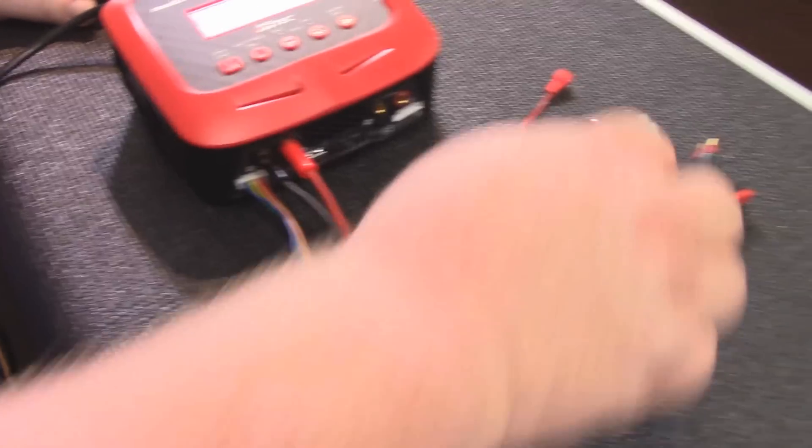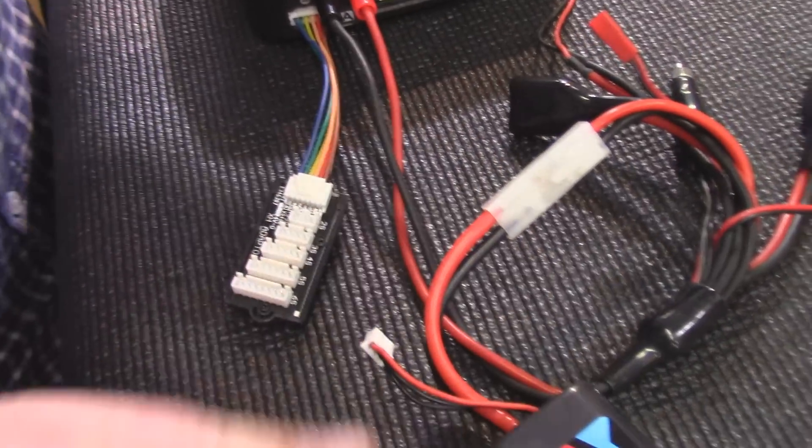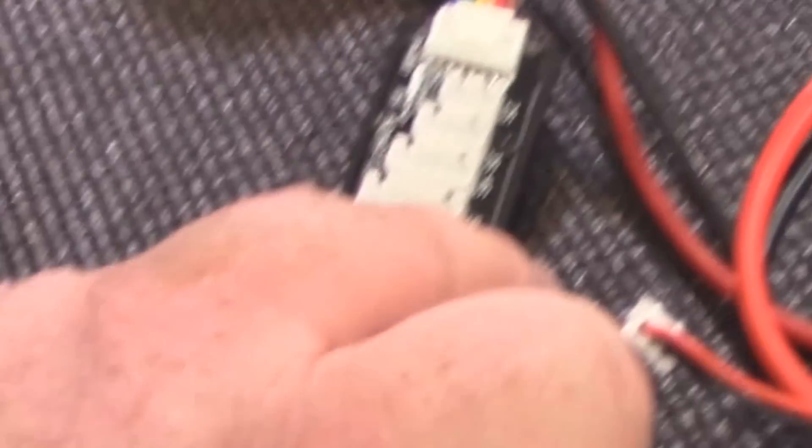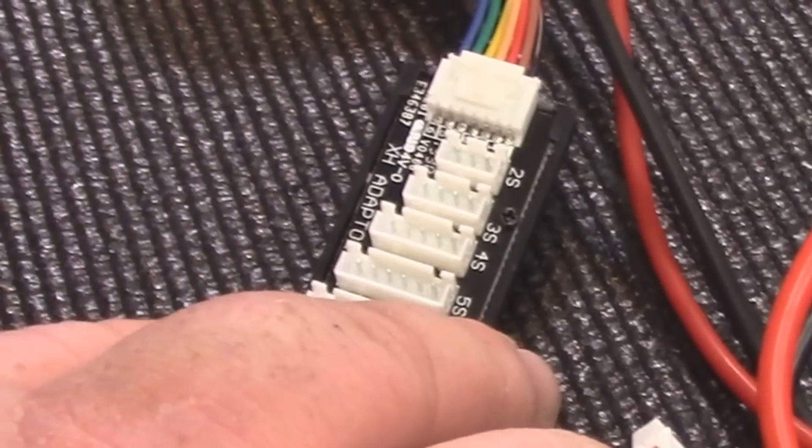We're going to go through here and find our charging lead, which has a Tamiya plug on it. We're going to plug that in. Next comes the balance board. You always have to balance your LiPos — I don't care what your friend says. Always balance your LiPos. It's critical for battery health.